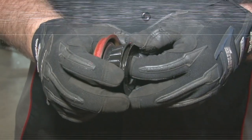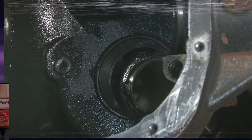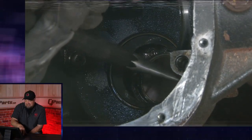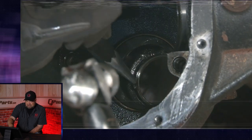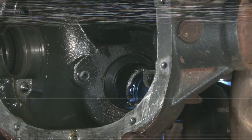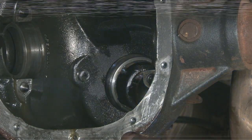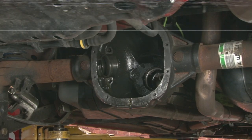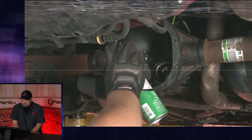The only part here you're going to want to reuse is going to be this metal shim. Now you want to grab a large punch so you can work out the bearing. It's an easy job when you have a lift and all the right tools in front of you — it's still not easy, but it does make it easier for sure. Once everything's apart, grab some brake clean and just clean it all up.